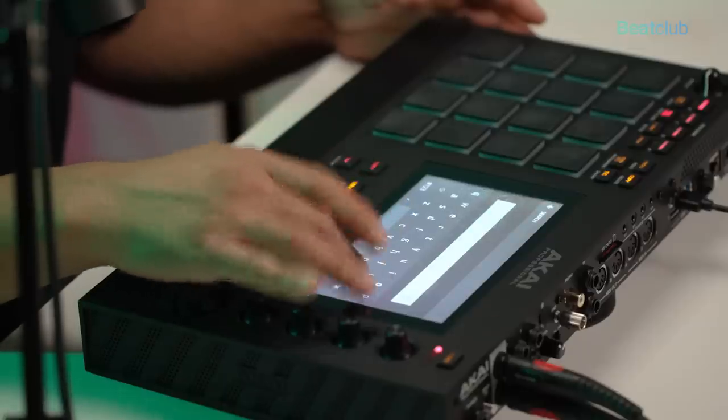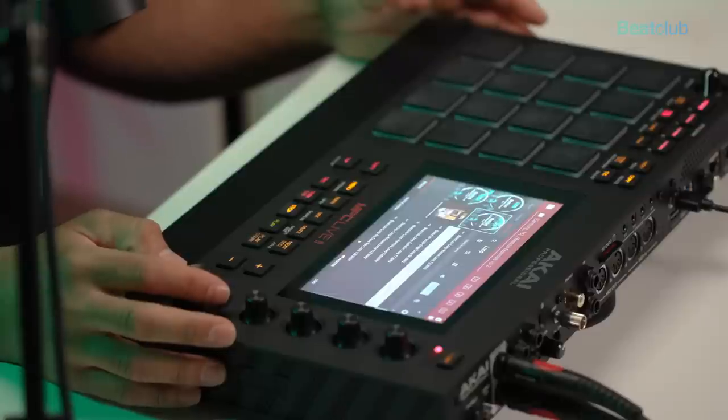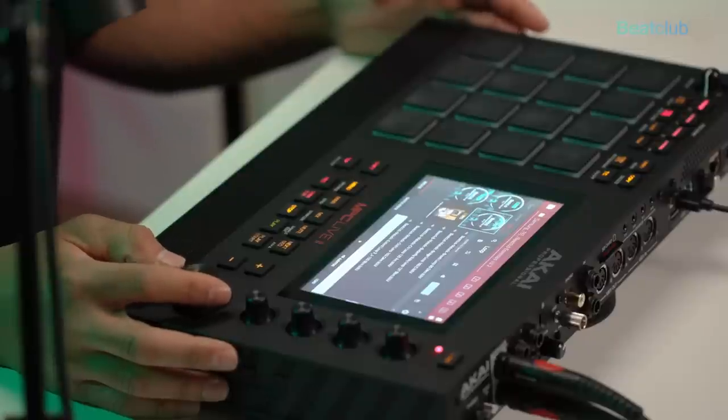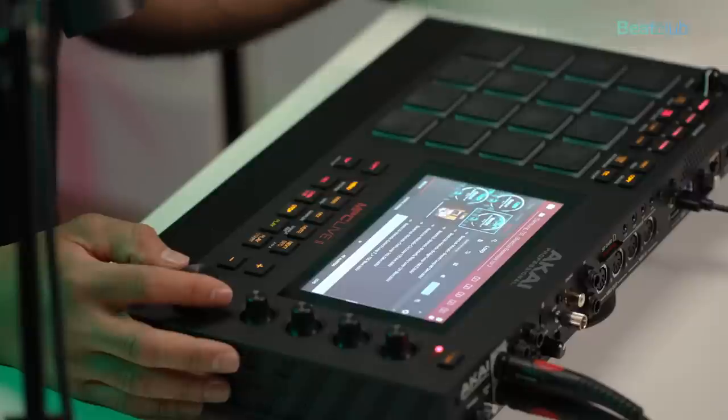Let's type in 'loop' and listen to some of these percussion loops from Volume 2 — oh, that's nice. We also get some melodic loops with Essentials Volume 2.